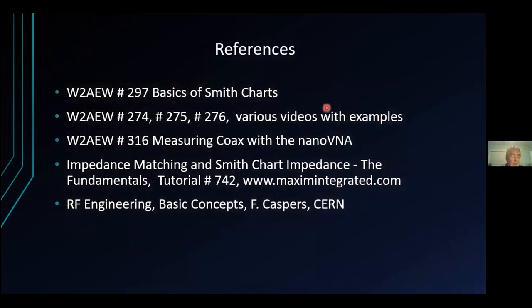Where I got all this material — I started out saying I shamelessly plagiarized. WA2EW has a whole bunch of videos, one of which is on Smith charts. There are also videos about measuring coaxial cables with the nano VNA and matching networks, plus a bunch of other papers. Anyway, that's really all I have to say.